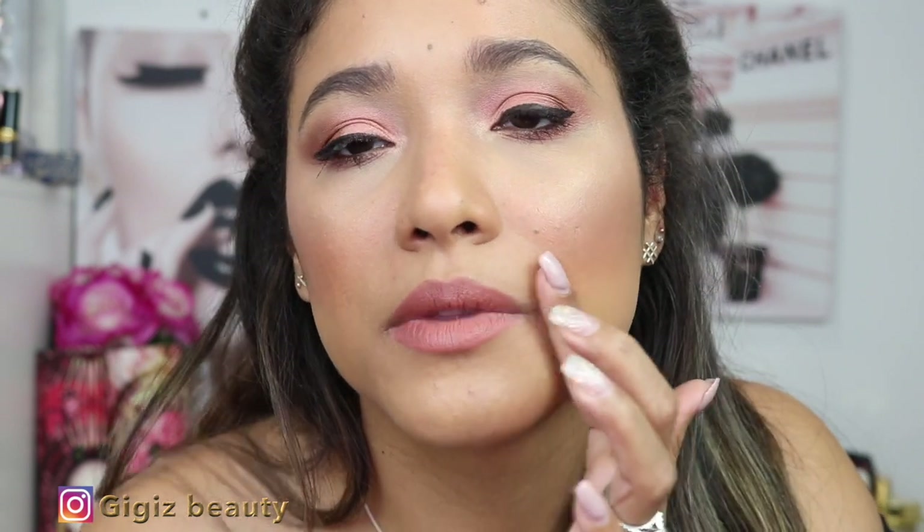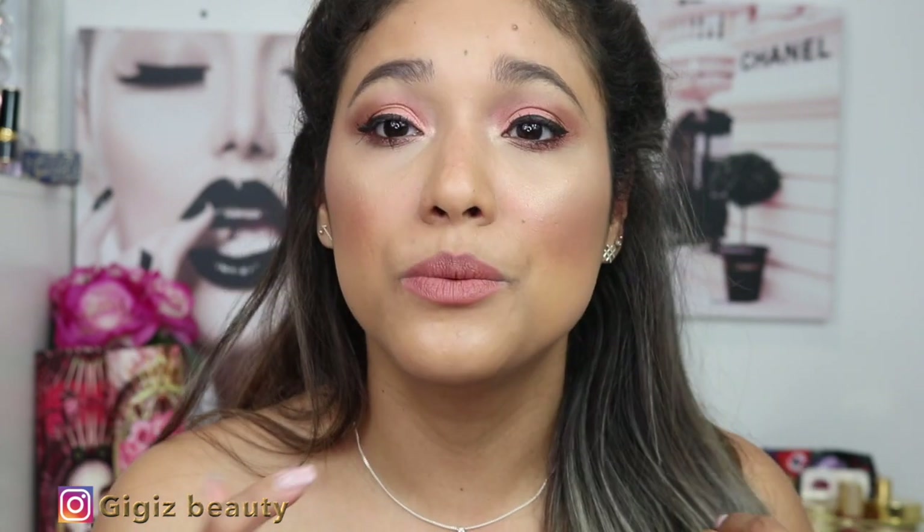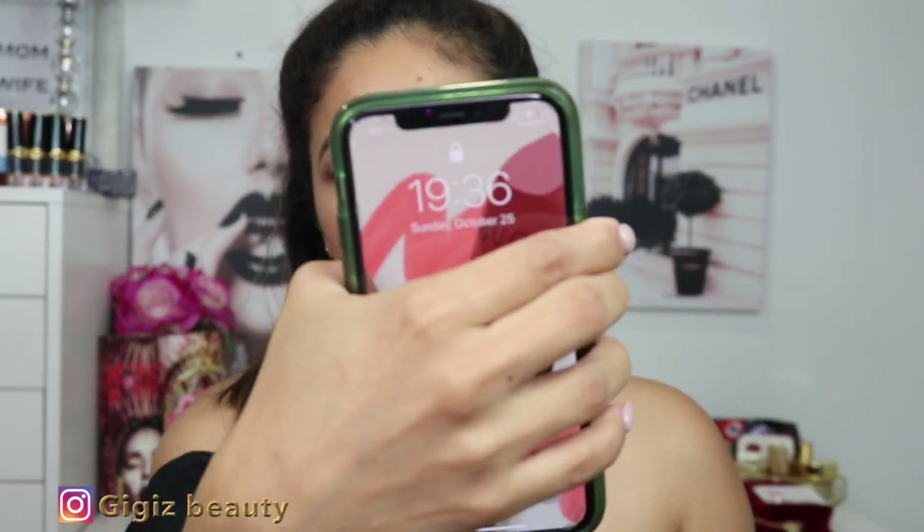I do love this foundation; it looks very nice and pretty. It did settle into my smile lines, which I noticed right after application. It feels a little bit sticky in some areas, probably because I didn't set those spots with enough powder. I intentionally use setting powder lightly so the foundation's true finish can show through.